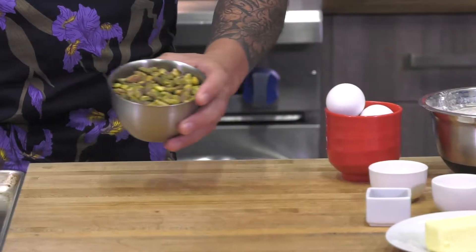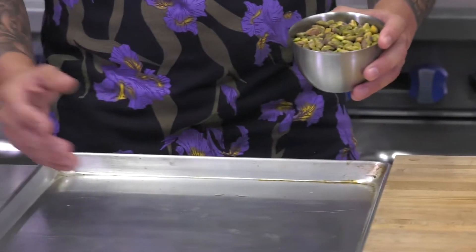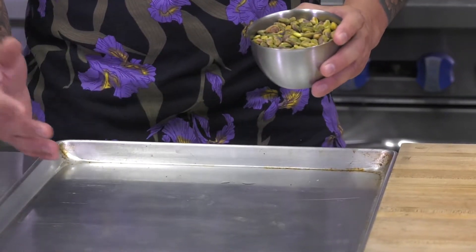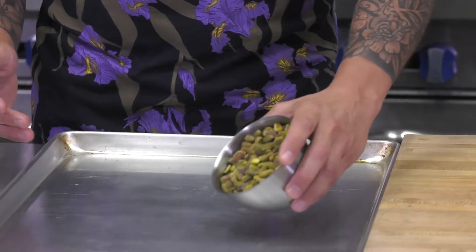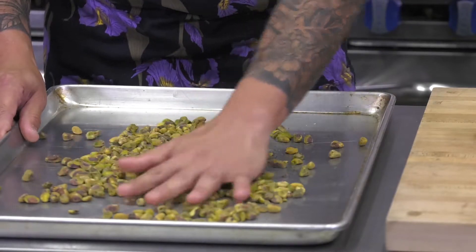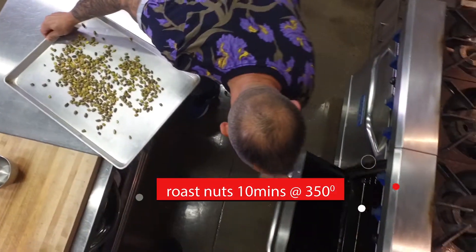The first stage in this process is to simply spread your pistachios on a baking sheet and we're going to toast them lightly for about 10 minutes in an oven at 350 degrees. I'm going to spread them out slightly and in the oven they go.